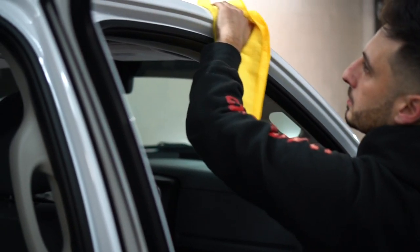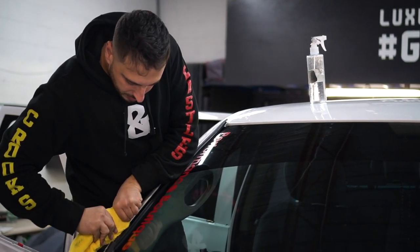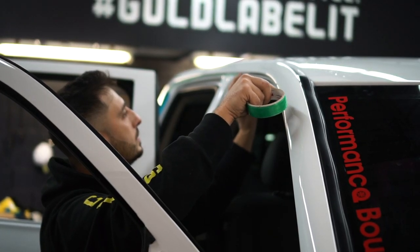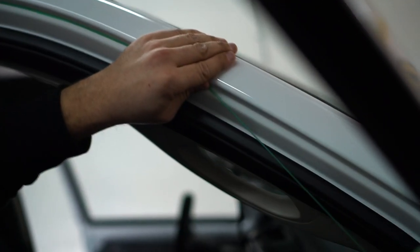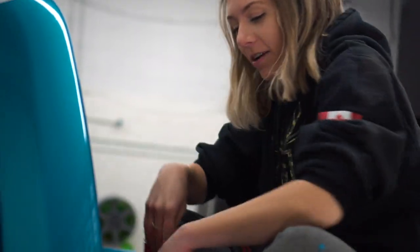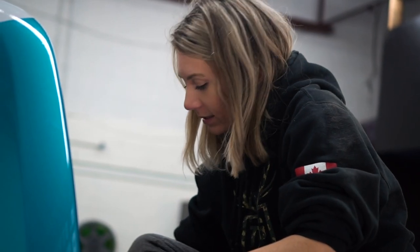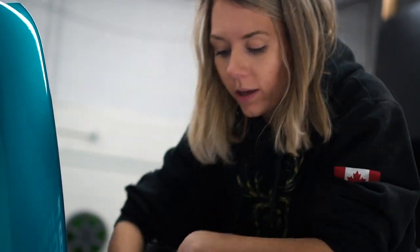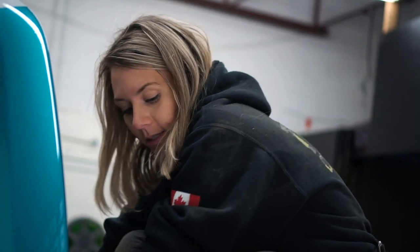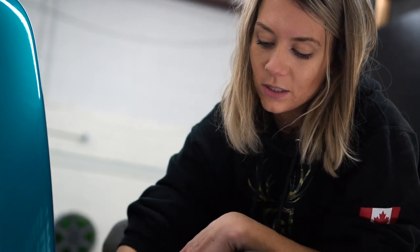We're using rubbing alcohol to clean before we install the vinyl. Right now I'm sitting on the box wrapping the back of the cab. We're only going to wrap it up to this section here — there's really no need to go all the way down. Personally I don't think I need to put it all the way down; some people might want to. This is fine with me — it's just going to cover it once the box is pushed back in, and we're only going to see this section anyway.